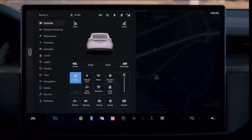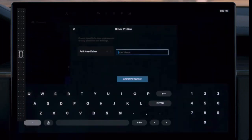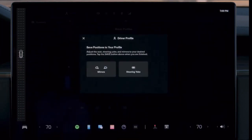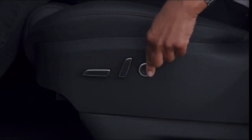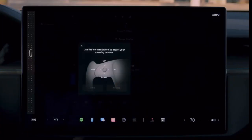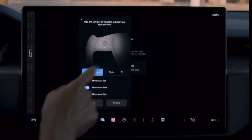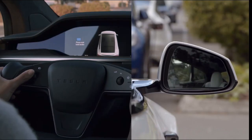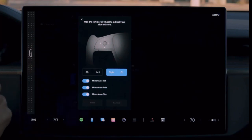Tap here or swipe here to reveal your controls menu, which gives you quick access to functions you'll use most. Tap to create your driver profile so you can get comfortable and save your settings. Reach down to the side of your seat to adjust its position and lumbar support. To adjust the steering yoke, select it on the touchscreen and then use the left scroll wheel. Tap mirrors and use the same left scroll wheel to adjust each side view mirror. Finally, tap to save these settings to your profile.